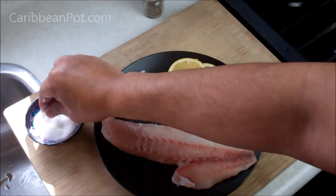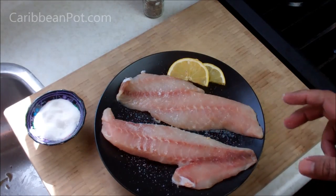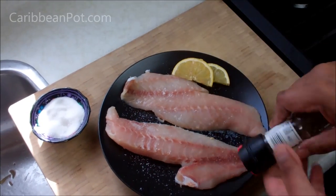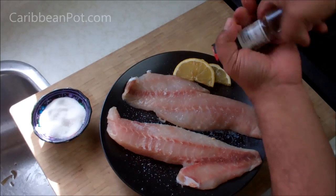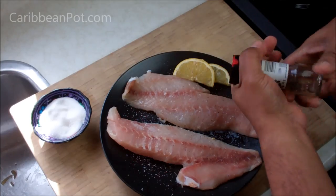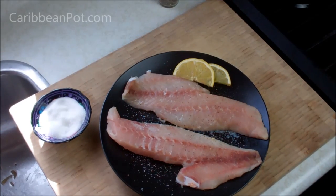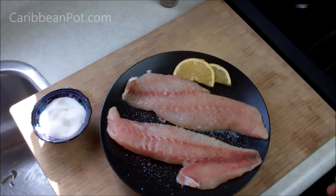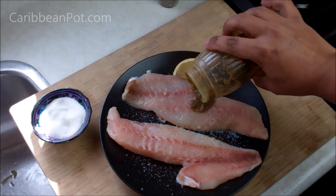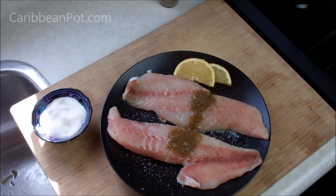First thing we're going to do is go in with some sea salt — you can use any salt you have. Then some black pepper. I'm going to toss it all together, so don't worry about doing both sides at this point. Next up is the famous Caribbean green seasoning. Mix that all together and let it marinate for about 10 to 15 minutes.